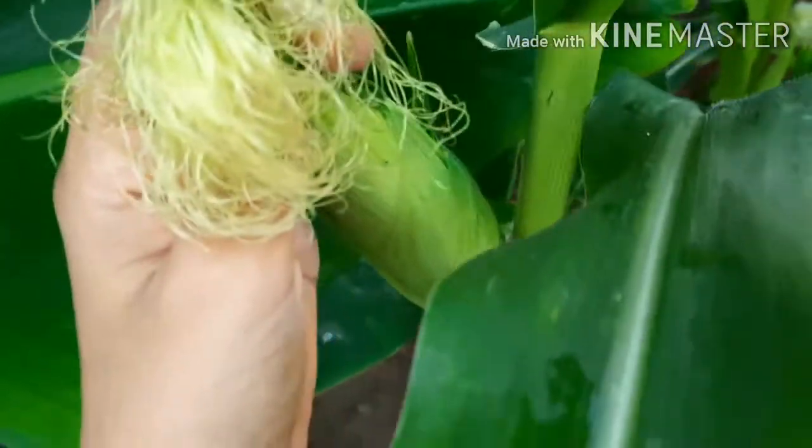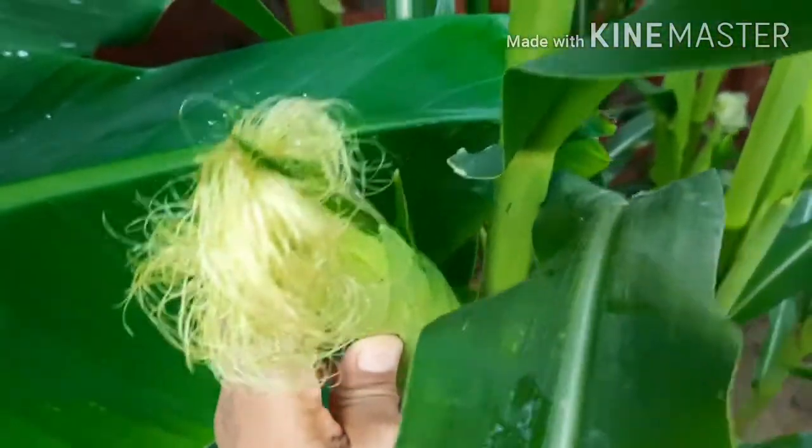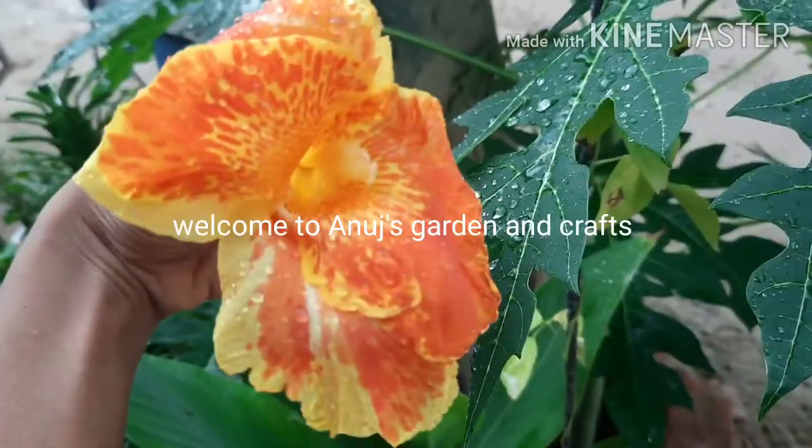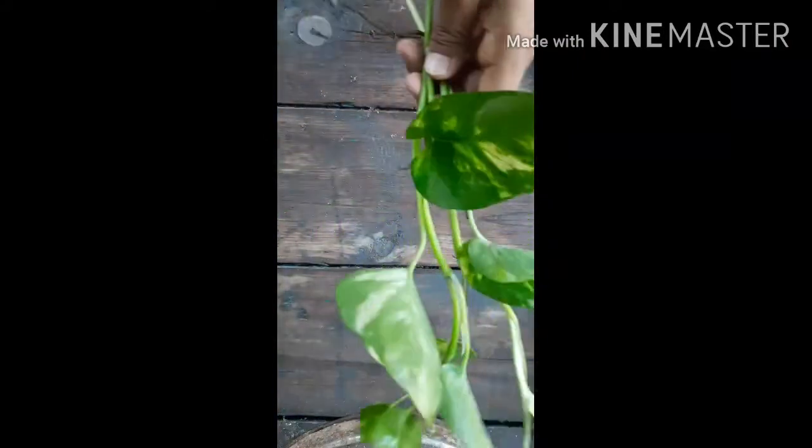Hello guys, today we will learn how to grow money plant from cutting. Without wasting any time, let's get started. I have taken two cuttings of money plant, keep them aside.